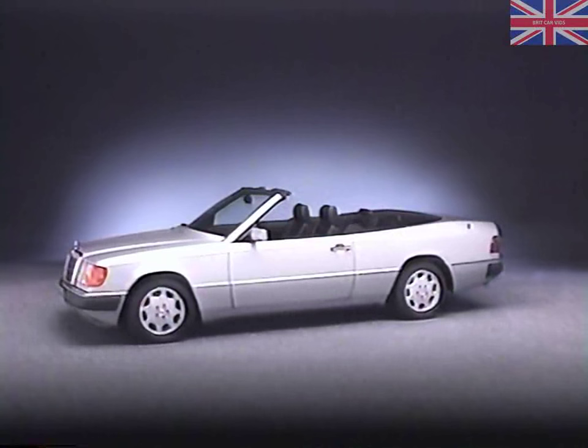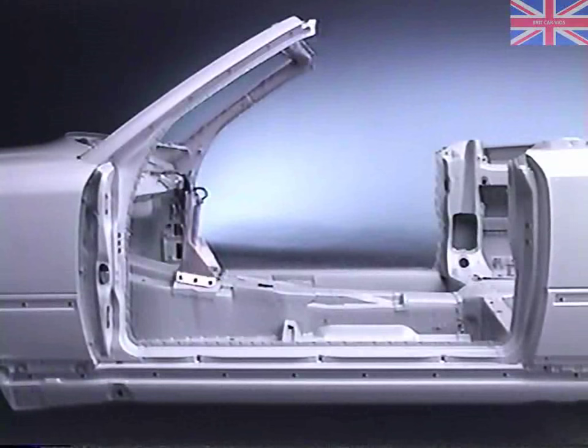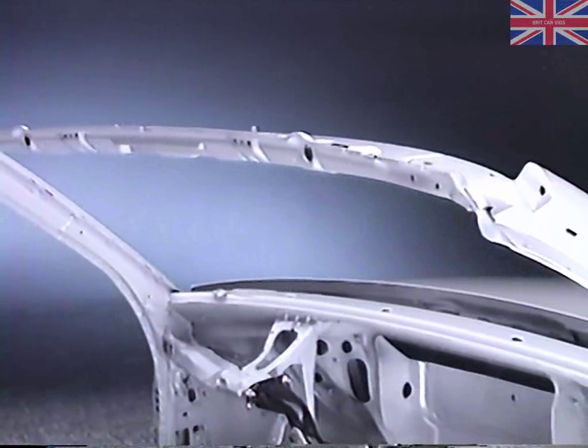The torsional flex and vibration usually associated with the lack of a fixed roof structure have been minimized by engineering several modifications into the body shell. Increased sheet metal thicknesses and additional reinforcements can be found on the longitudinal rails and front wall, in the A-pillars, and the windshield frame, which is engineered to distribute impact forces in the event of a frontal or side impact.